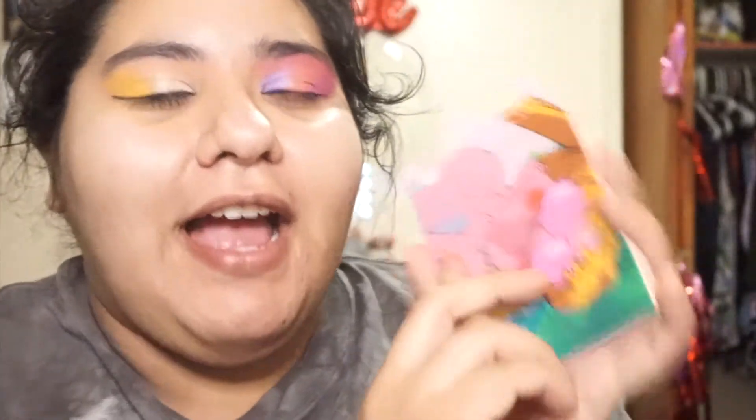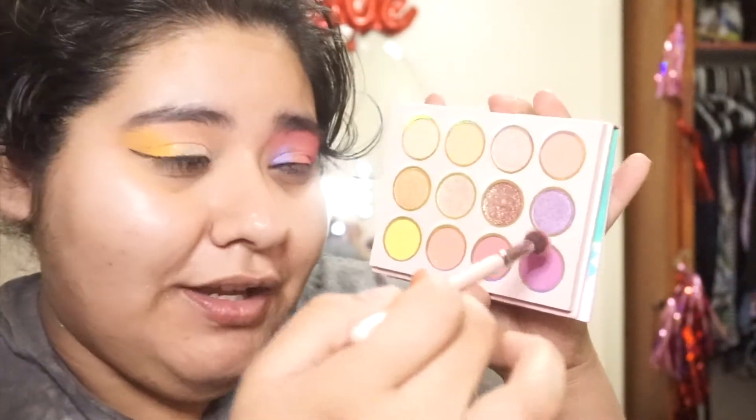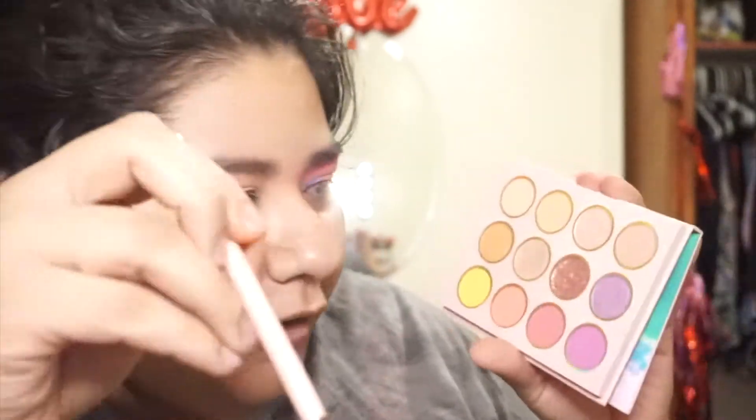So my final thoughts on this palette is that it's okay. I feel like during my voiceover I might have explained some grievances that I have with this palette, and as I was using it yet again I did remember some things. The fallout on this palette is insane. I'm very aggressive with my palettes going in and dipping, but the amount of fallout that I have experienced with the Colourpop palettes has been insane. It is not okay the amount of product that has kicked back out of this palette.